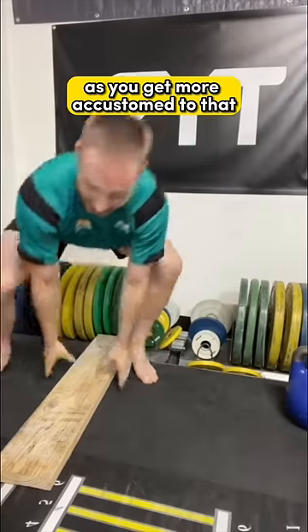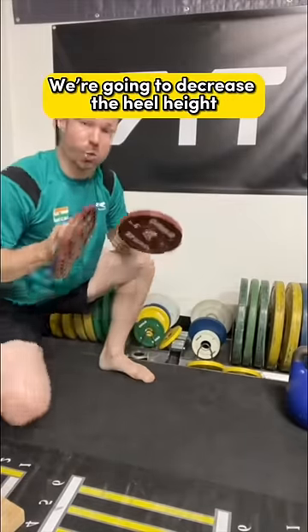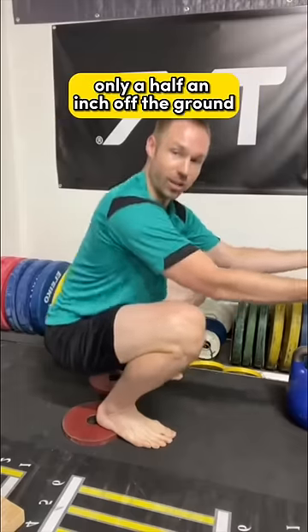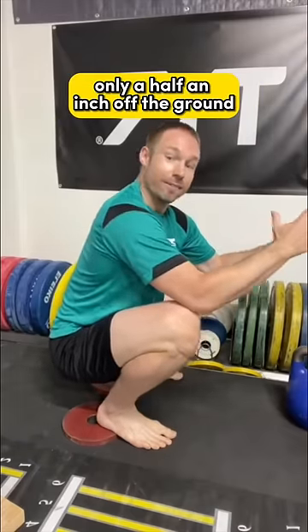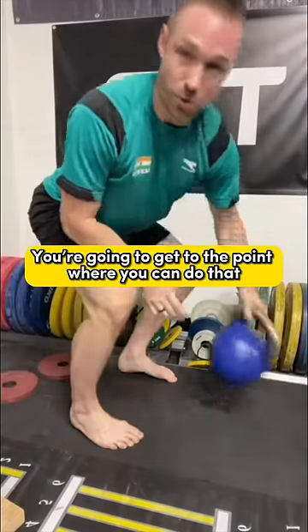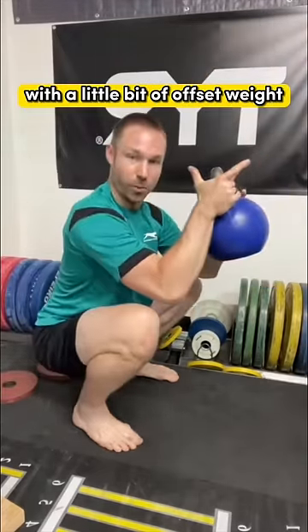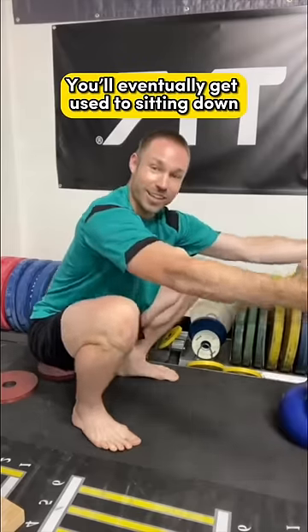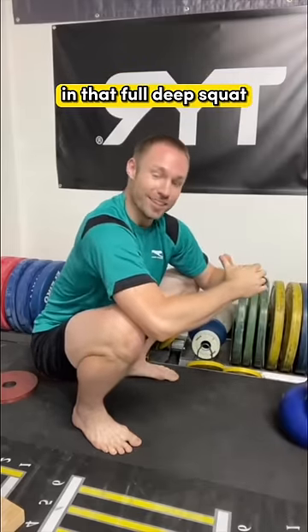As you get accustomed to that, we're going to decrease the heel height, going to something that's maybe only a half an inch off the ground — five for 20 seconds. Then eventually you're going to get to the point where you can do that with a little bit of offset weight, five for 20 seconds every single day, and then eventually get used to sitting down in that full deep squat.